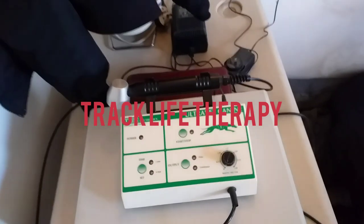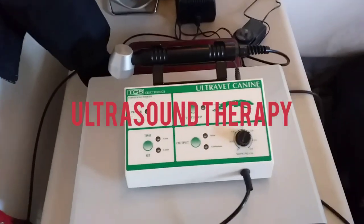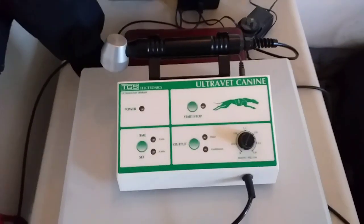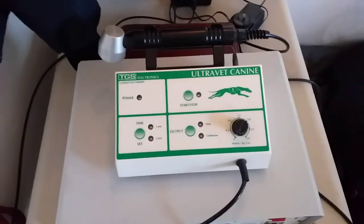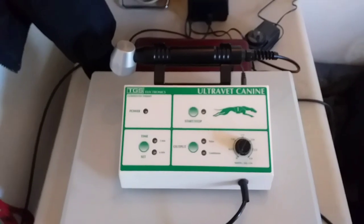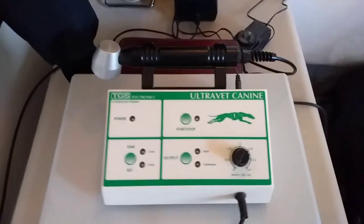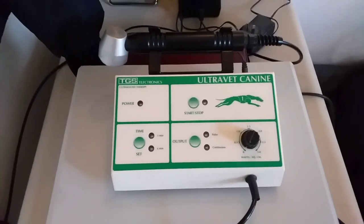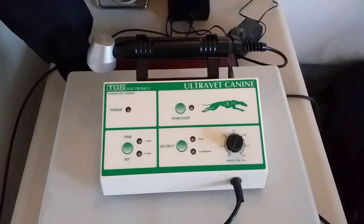Welcome to the next Trek Life Therapy video. Today we're going to talk about ultrasound therapy, particularly the UltraVet Canine from TGS Electronics. This is a company from Australia and as far as I know they make the best greyhound-specific ultrasounds. You get ultrasounds for horses, you get them for humans, and the wattage per square centimeter on those differs wildly. So this is the safest and the best ultrasound you can use for a greyhound.